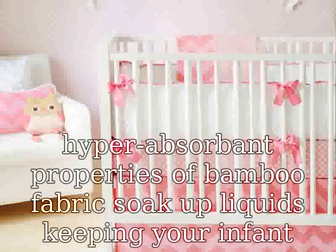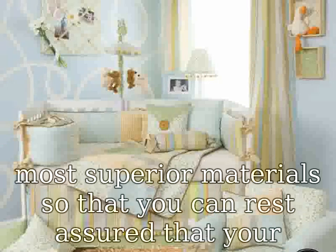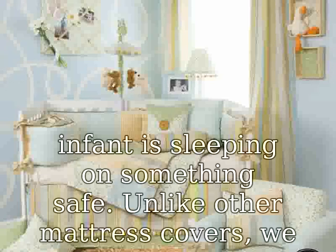We use only the most superior materials so that you can rest assured that your infant is sleeping on something safe. Unlike other mattress covers, we use materials free from BPA, phthalate latex, lead flame retardants, and other harmful chemicals.